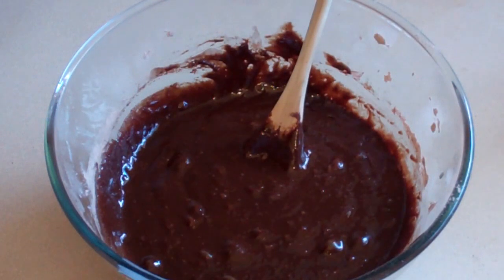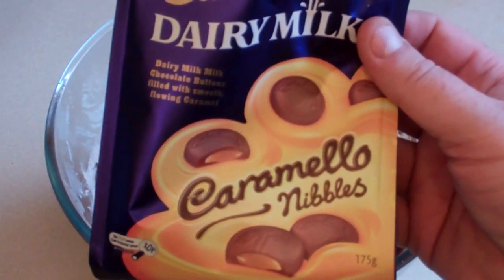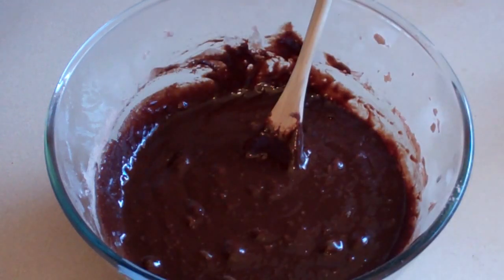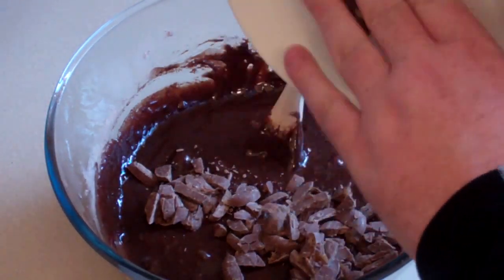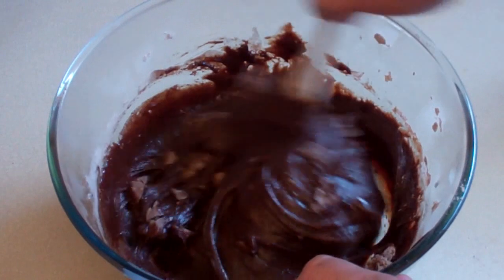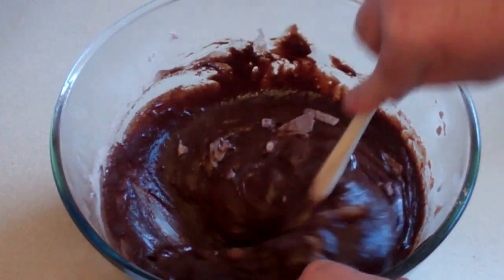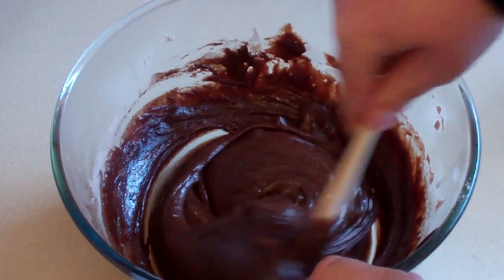Now what I'm going to use is these things called Caramello nibbles. Use half the pack, just cut it up into pieces and stir that in. You can cut it up to be really fine but I like to have it in chunks like that. It's going to melt anyway.